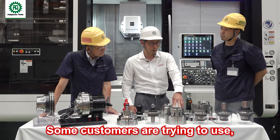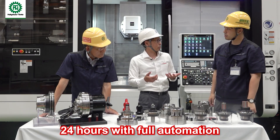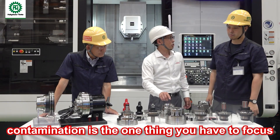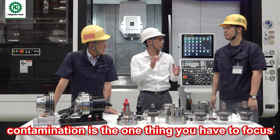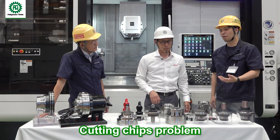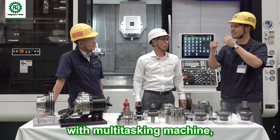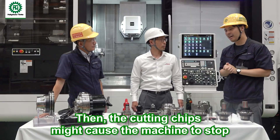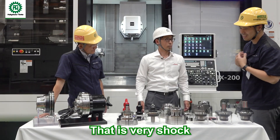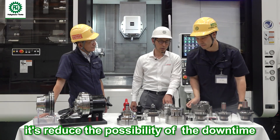Some customers are trying to run their processes 24 hours, full automation. When it comes to full automation, contamination is one thing you have to focus on. Cutting chips are a problem. If you install a robot system on a multitasking machine, cutting chips can make the machine stop — that is a big shock. By using this type of chuck, you reduce the possibility of downtime.